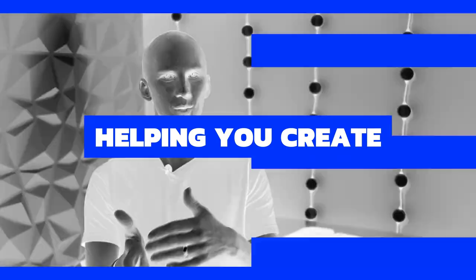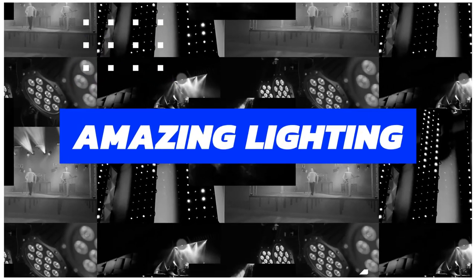Hi friends, David here from Learn Stage Lighting. I'm so pumped and excited today because this month we're talking about protecting your gear, and in this video we're going to talk about the best DIY method I have found to protect your lights and gear. Let's dive in.